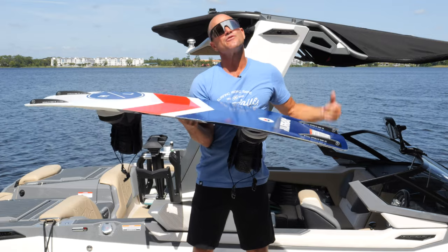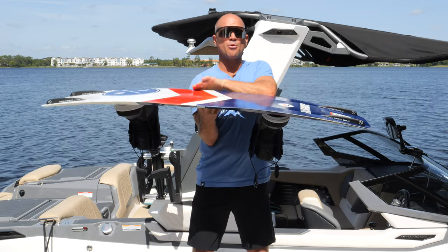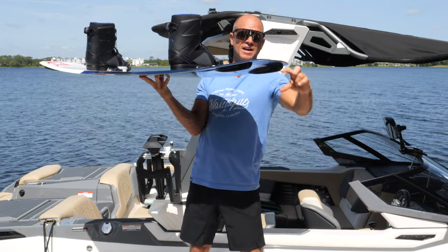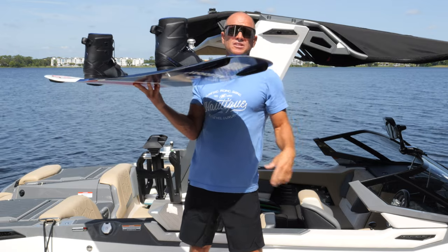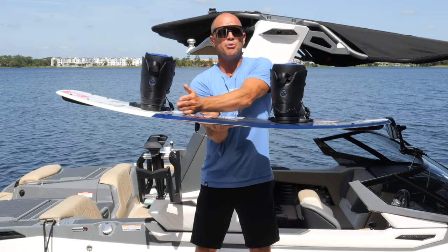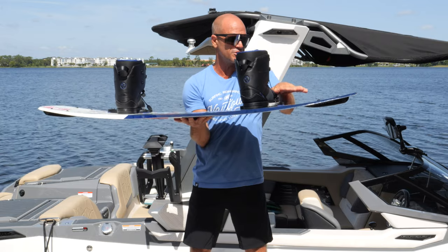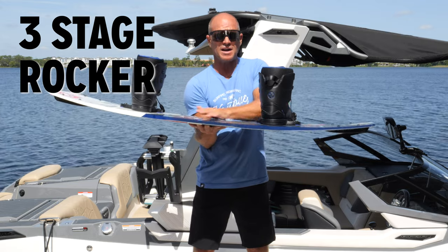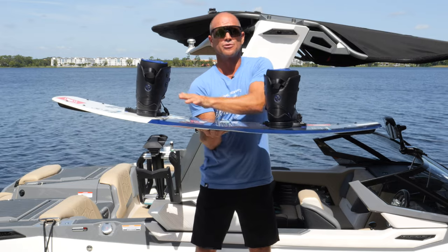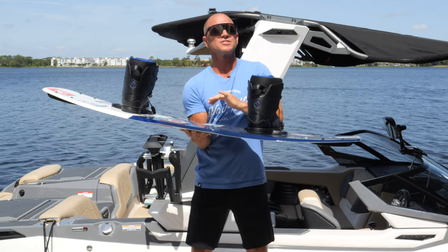Now let's talk rocker. Rocker is how a board is bent — kind of like the bottom of a rocking chair. What I generally like is called a continuous rocker, meaning the board has one continuous bend from tip to tail with the same radius. Rocker is measured by the distance from the highest point at the tip or tail to a flat surface — most boards are around two and a half to three inches. You can also have three-stage rocker, which adds a flat spot between your feet so the board has to take a sharper bend toward the tips. The bigger the flat spot, the more aggressive the three-stage rocker. My board has a blend — softer continuous rocker through the middle with accelerated rocker from the bindings out.